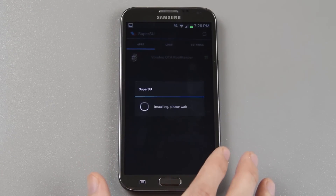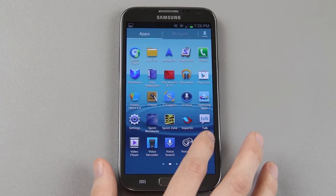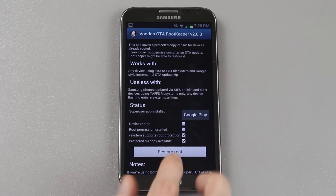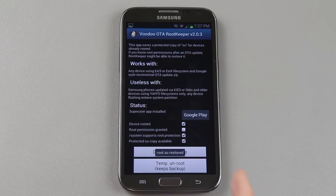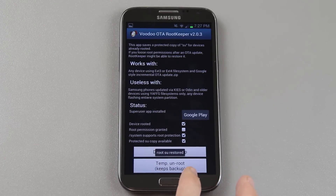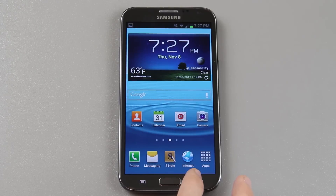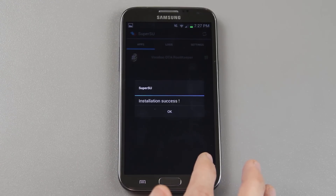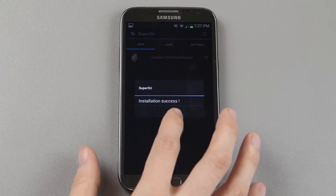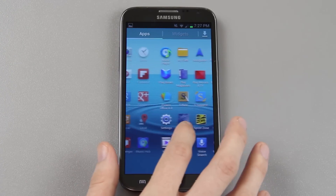Super user, or SuperSU, continue installing — failed. We do not have root. So we're going to open up that Voodoo OTA Root Keeper app, and see — it's unchecked. Device rooted? No. Root permissions granted? No. Press 'Restore root.' Let's go back to SuperSU, continue, and success. We can now go to the market and download apps like Titanium Backup. We are now fully rooted.